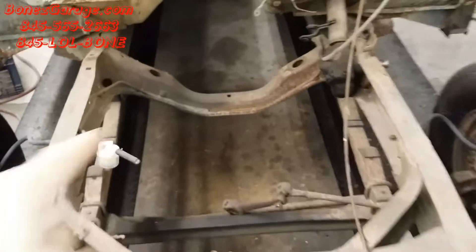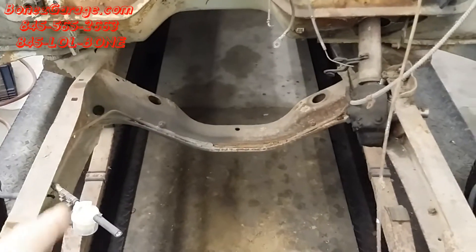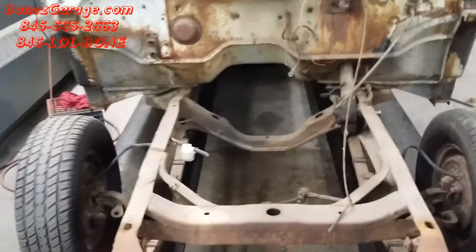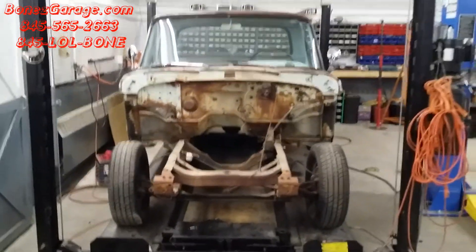And this crossmember right here will be taken out. It's all riveted in, so we're gonna have to do some rivet cutting and a lot of air hammer work. So lots of fun with that, but so far so good — coming out really well.